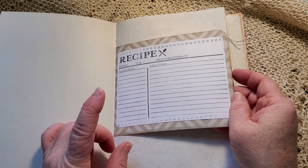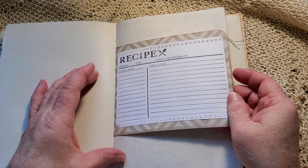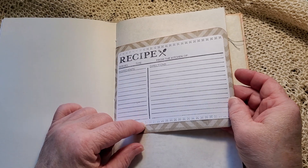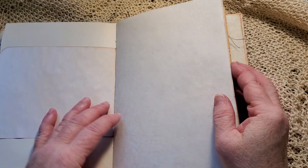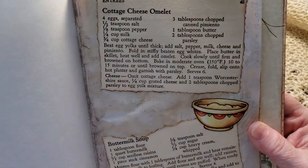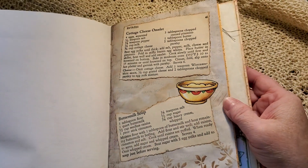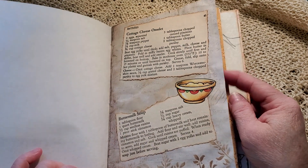I found a discovery — I had a recipe card with a big block stamp. I don't do well with really big stamps anymore, but this one turned out really awesome, so I've added a couple in here. That's a nice stamp. Cottage cheese omelette, buttermilk soup from that vintage recipe book, and then I've added a sticker and some stenciling at the bottom.